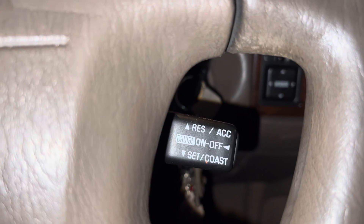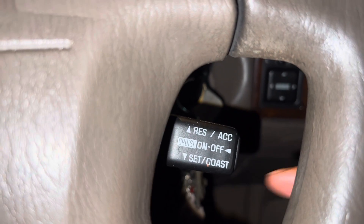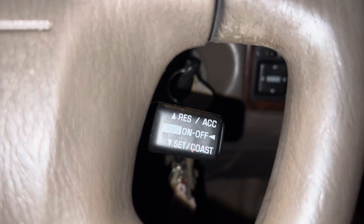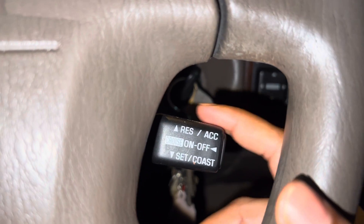Let's say your speed is about 80 and you want to set your cruise at 80 — click Set. When you set your cruise at 80, the car will maintain 80 kilometers per hour until you hit the brake or press the accelerator.